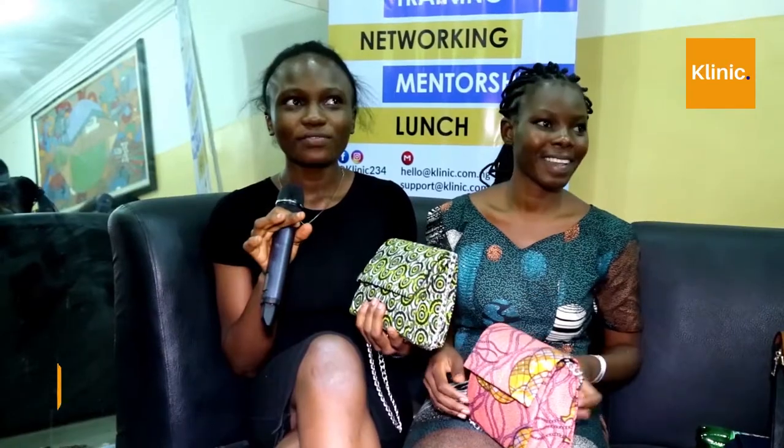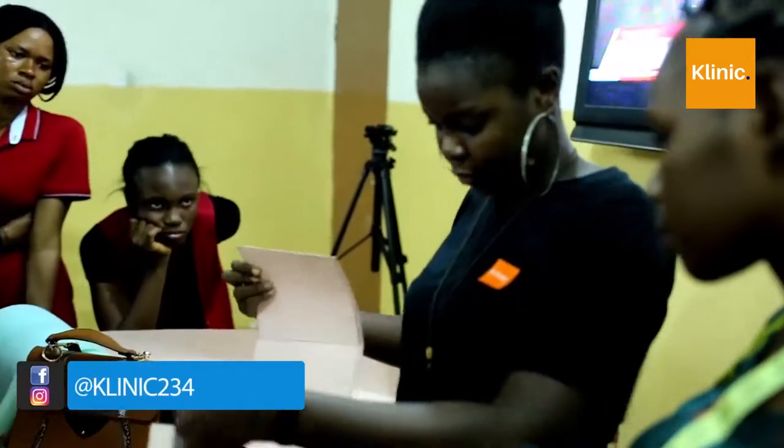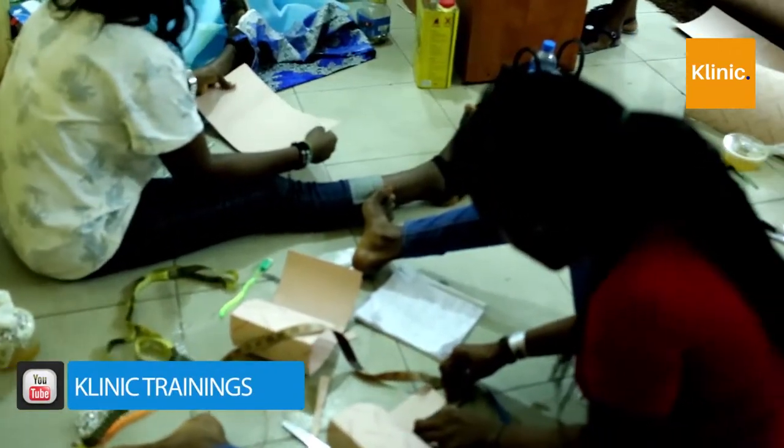My name is Ezeka Papriska and I'm a student of University of Lagos. From this training, I learned some bag making. And as you can see, I was able to do something like this. It's not easy though. I like the fact that I'll be able to do this for myself and maybe later I'll think of doing it for commercial purpose. I would like to especially thank Clinic Skills Buffet for this opportunity. I really appreciate. Thank you.